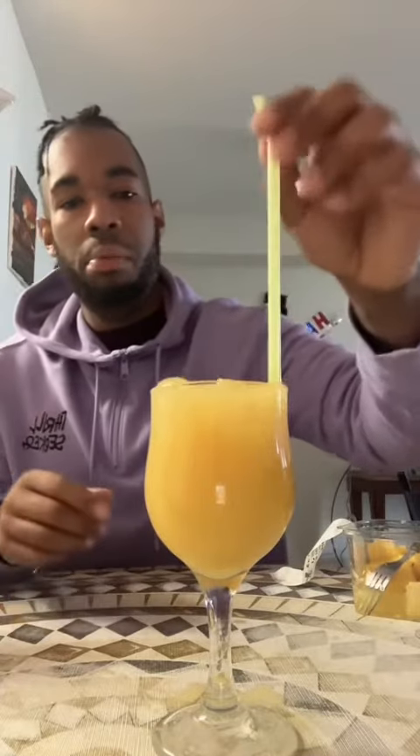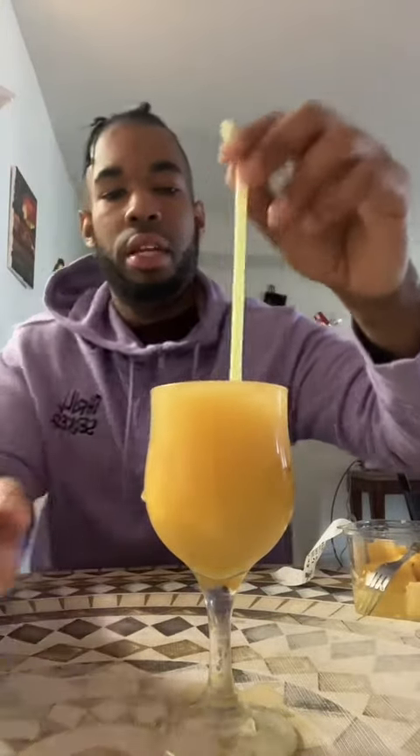That looks good right there. Now we got to stir it up a little bit, just like that. Move it around.